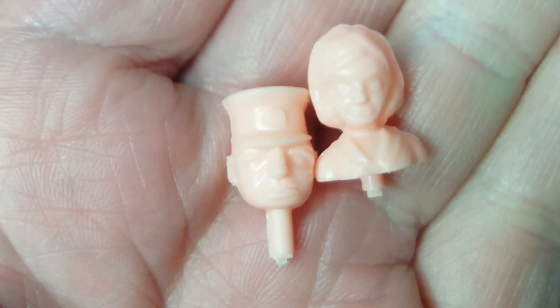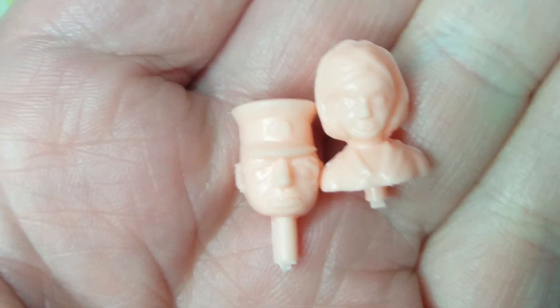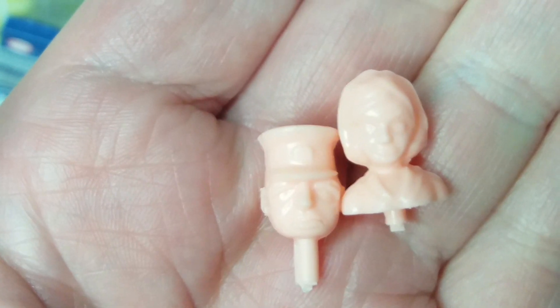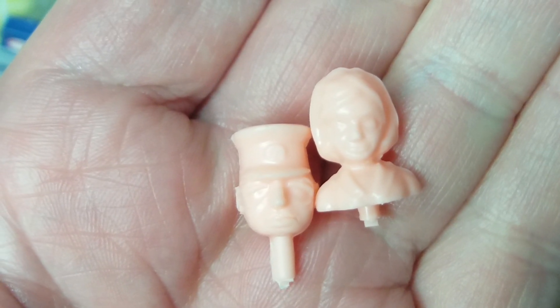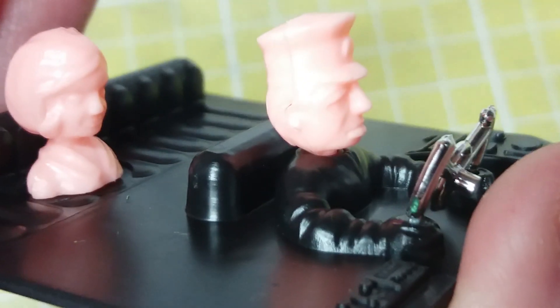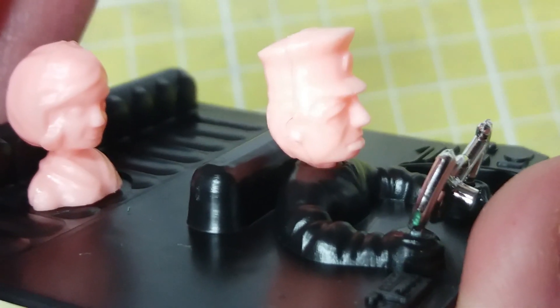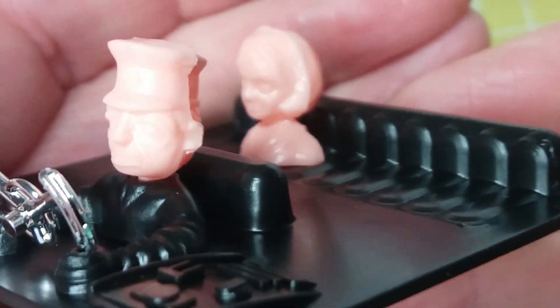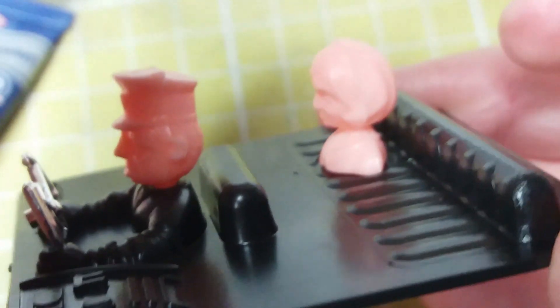Lady Penelope's and Parker's heads leave a lot to be desired, if I'm honest. I think the Dinky FAB 1 has got better figures. That's what Lady Penelope and Parker look like in the car. Lady Penelope looks kind of sinister actually. I'll have to paint them just to make them look a little bit better.